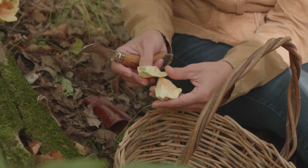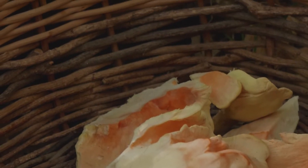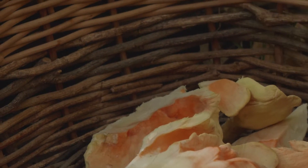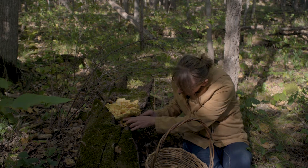If you slice this up thin and fry it in a little butter and garlic, it is magnificent. You can spot chicken of the woods from early spring to late fall.